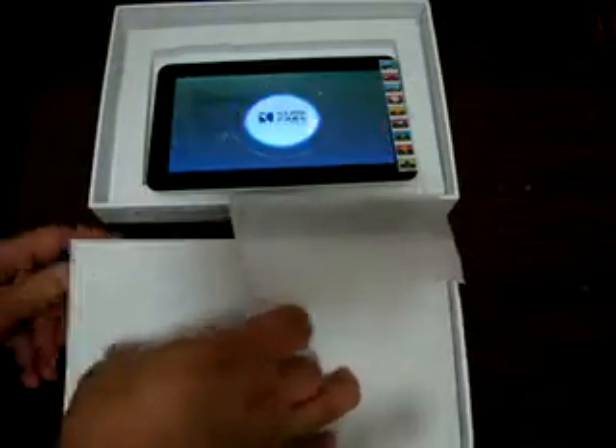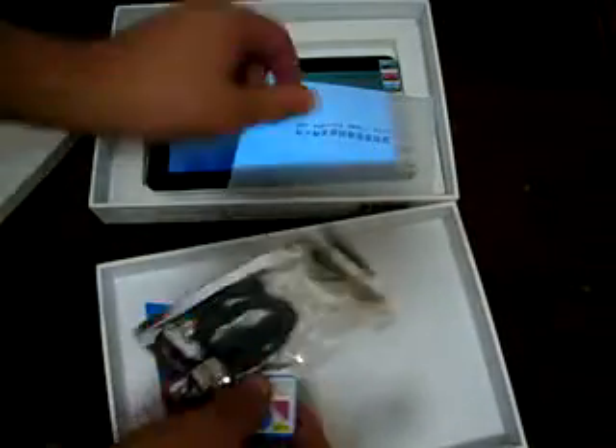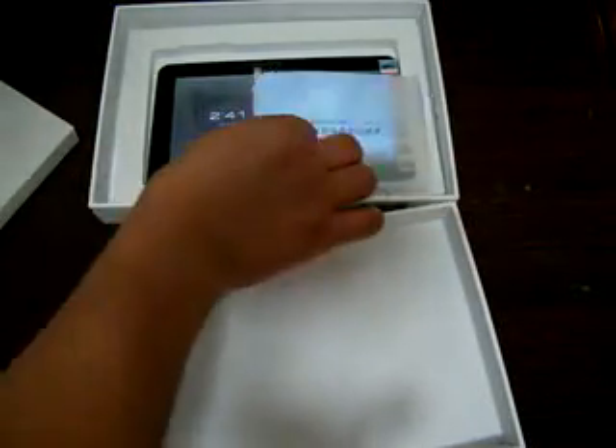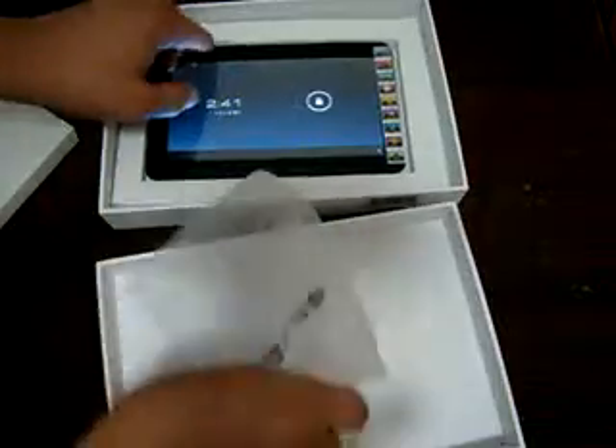So while that is powering on, let's check out what comes with this tablet. It comes with a data cable, and the charger is actually packed outside of the box. It is pretty simple — a really cheaply priced tablet as well.